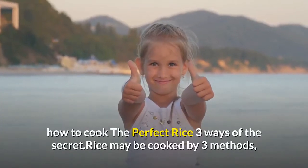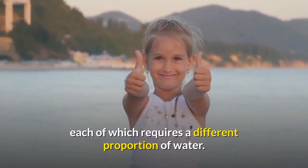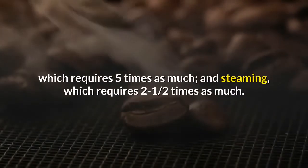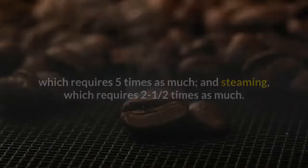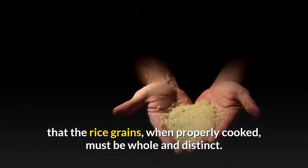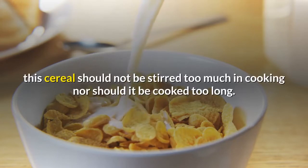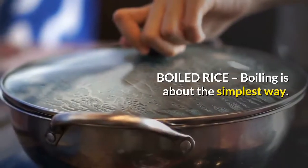How to cook the perfect rice: three ways. Rice may be cooked by three methods, each of which requires a different proportion of water. These methods are boiling, which requires 12 times as much water as rice; the Japanese method, which requires five times as much; and steaming, which requires two and a half times as much. Whichever method is used, the rice grains when properly cooked must be whole and distinct. To prevent a pasty appearance, rice should not be stirred too much nor cooked too long.